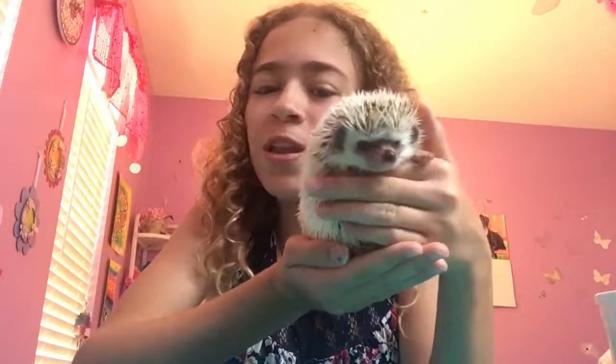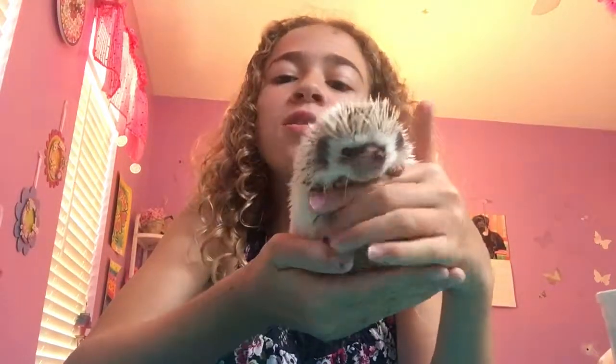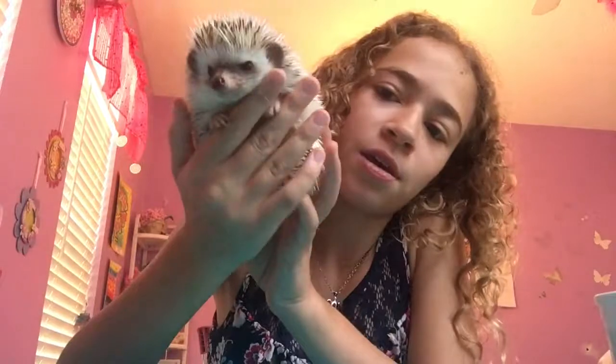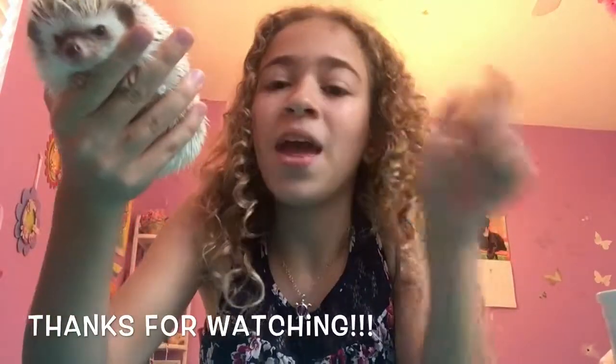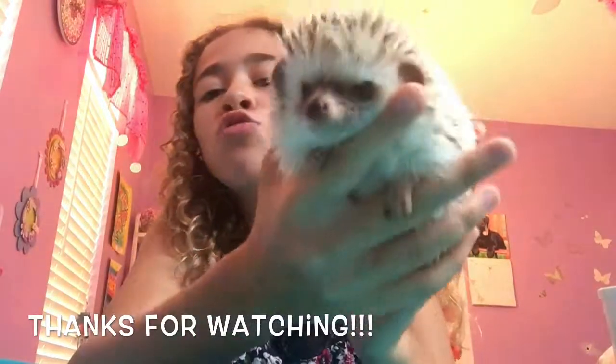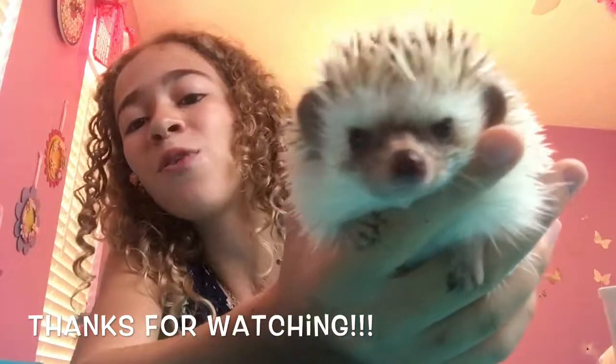So that was the video — I really hoped you guys enjoyed it and I really hoped it was helpful. If you did like it, please don't forget to give it a thumbs up and subscribe for more adorable little hedgehogs. Anyway, thanks for watching. Goodbye!